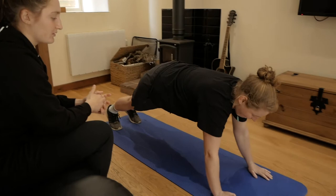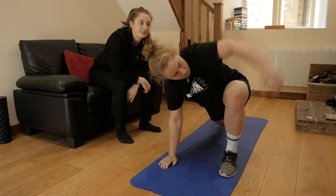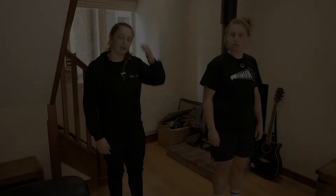The next part of mobility: go down into a press-up position and then step your foot in from there. From there, reach around with your hand up towards the ceiling and reaching underneath — rotating round nice and slow. Do four of those on each side, so pause your video and get on and do four of those on each side.